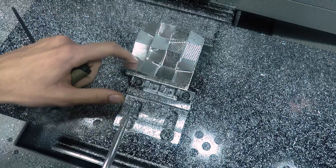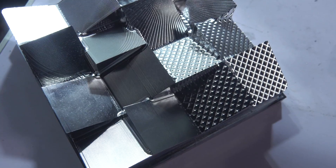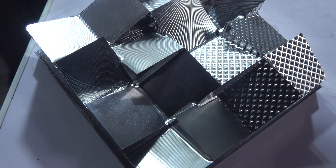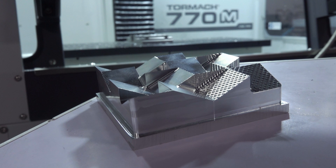Overall the part turned out really good. I wish the parallel surface finish would have come out just a little bit better, but I'm still happy with it and hopefully you all learned something too. If you want more practice, be sure to check out our website for the CAD and CAM file downloads. Thanks for watching, and we'll see you next time here on NYC CNC.